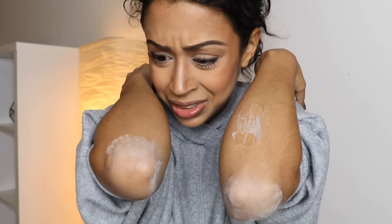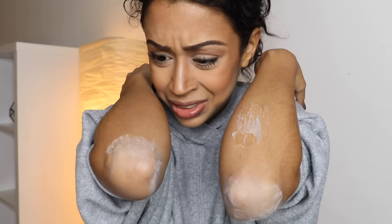Do you have dry, cracked, peeling skin? Yeah. Ew. That's gross. Yay!